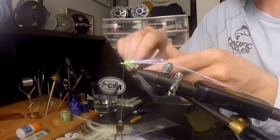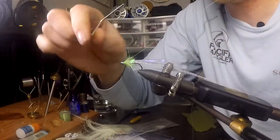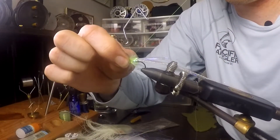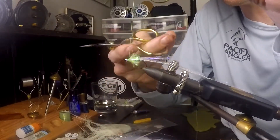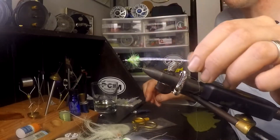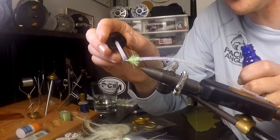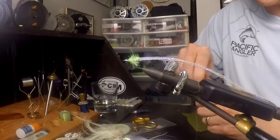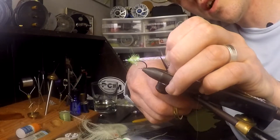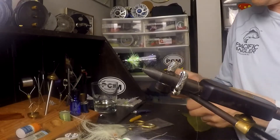Come in with your whip finisher — I wrap backwards so this is going to look weird — and do a two-wrap whip finish, then hit it again for another two-wrap. You don't need to hit this with head cement or UV resin, but if you've got it you might as well for durability. Now we need to cut the tail — leave it relatively long, but just a touch shorter than the hook shank. And there we have it — there is the Poisoned Arrow finished.